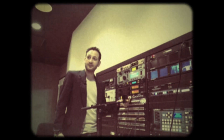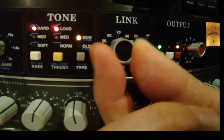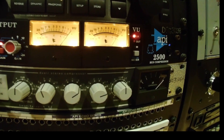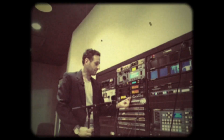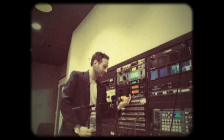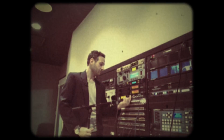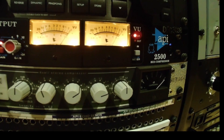Watch what happens if I change my link control so that only one channel is triggering the threshold. You see now only the right channel triggers the threshold in the independent position. If I go to 50% link, the right channel is triggering the threshold but the left channel is still engaging only half as much, and I can go to 60, 70, 80, 90, and 100% link.